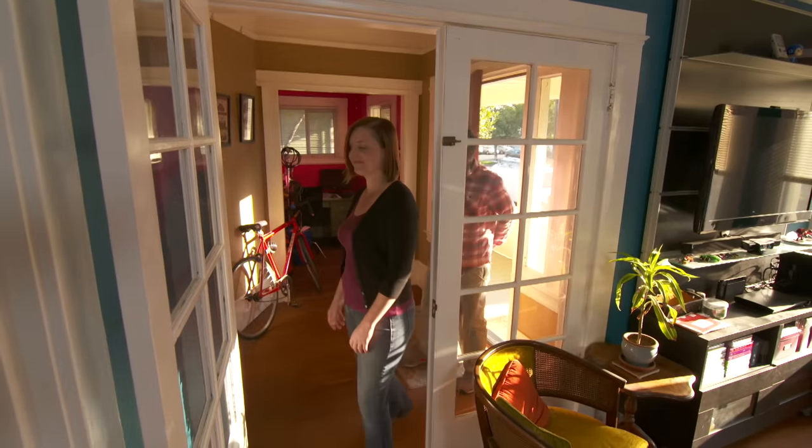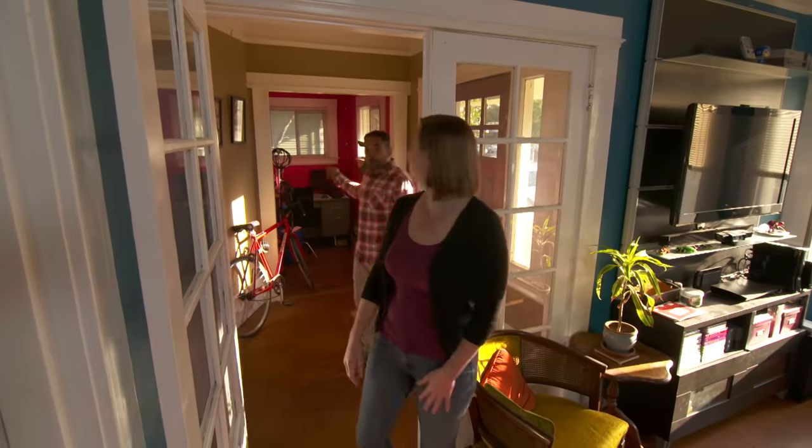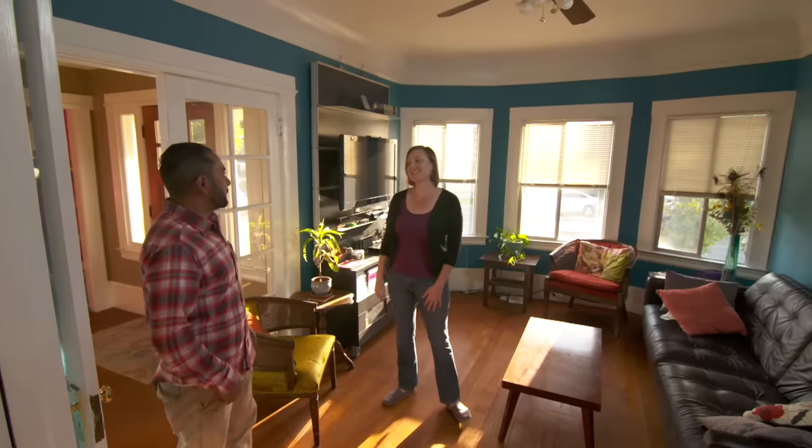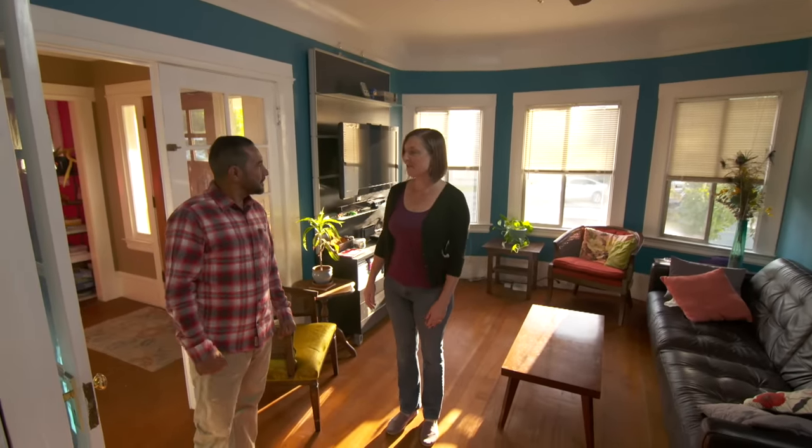Welcome to our house. Thank you very much. What a colorful house — pink for this room, blue for this room, bold colors. Yes, we love it. We want a different color in every room.